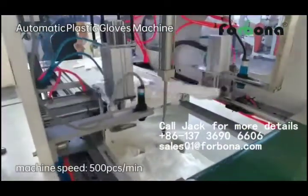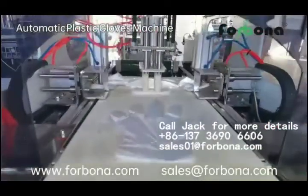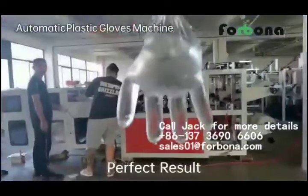Machine speed 500 pieces per minute. If you are interested in our machine, please feel free to contact us. Thanks for watching.